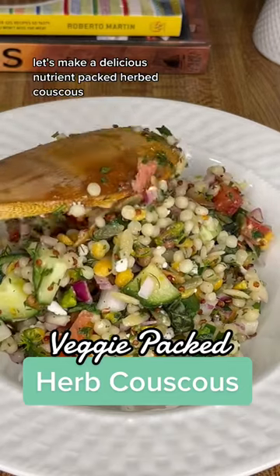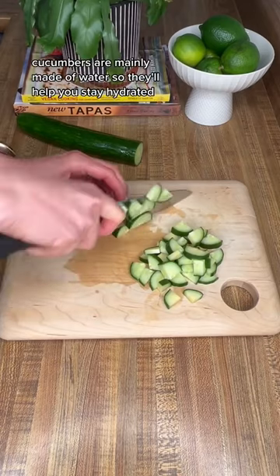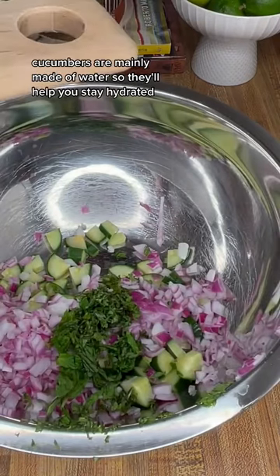Let's make a delicious nutrient-packed herbed couscous. Start by chopping up some red onion and refreshing cucumber. Cucumbers are mainly made of water, so they'll help you stay hydrated.